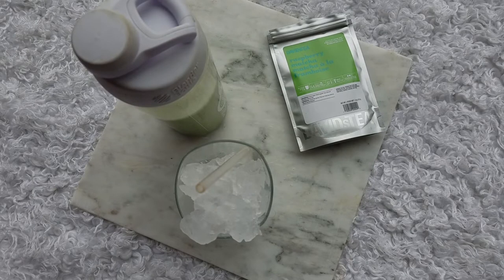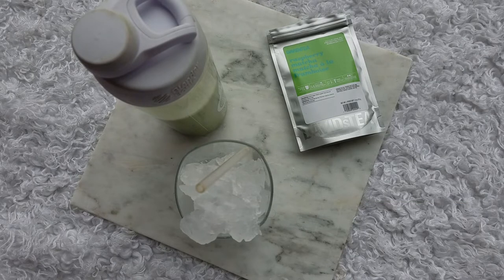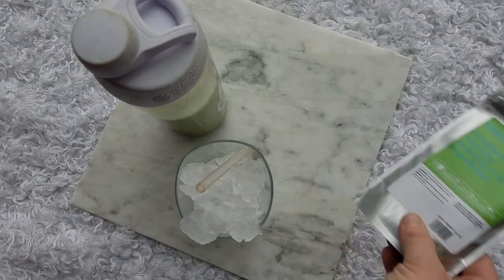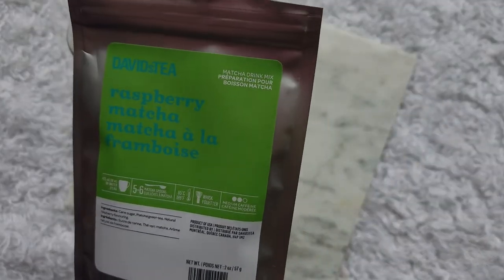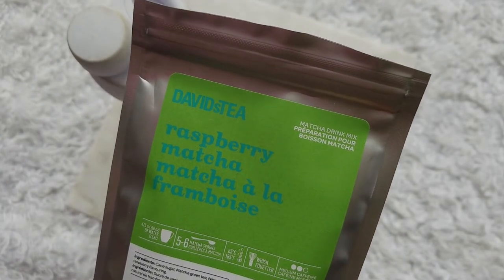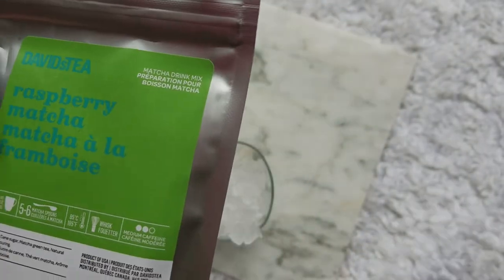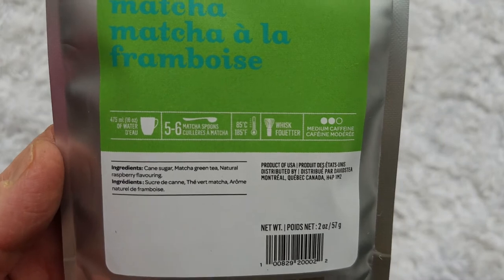Welcome back to Tea Leaf Project, my name is Stephanie. We're behind the camera again because I'm filming in a different area with everybody being home on this home isolation thing. We're making do to still bring you some tea reviews. Today's tea we're looking at is Raspberry Matcha from David's Tea — this is a new one they released with their matcha collection. Ingredients: cane sugar, matcha, green tea, natural raspberry flavoring.